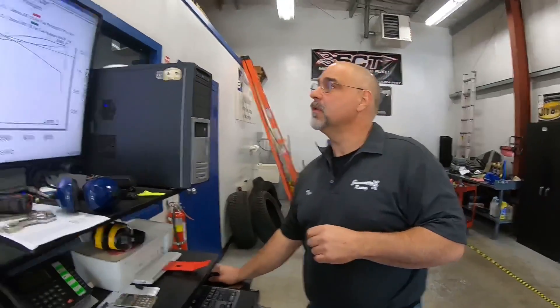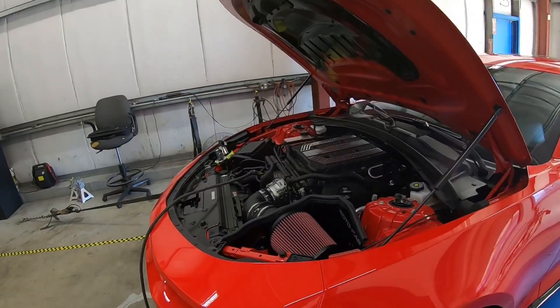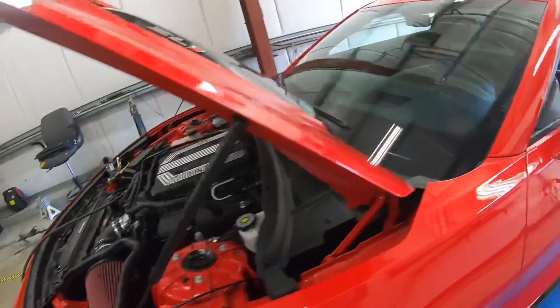We could find that other 20 horsepower real easy with a little pulley change. No question. Alright guys, I think that does it for this one.